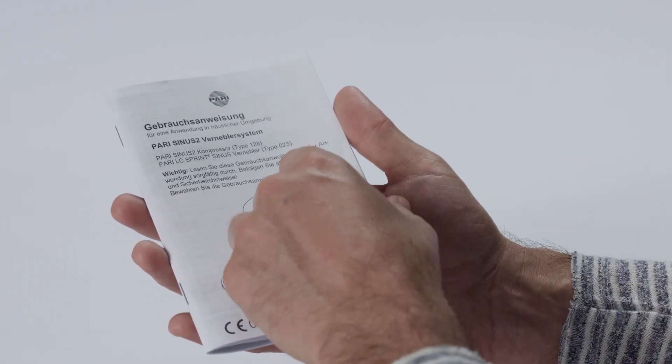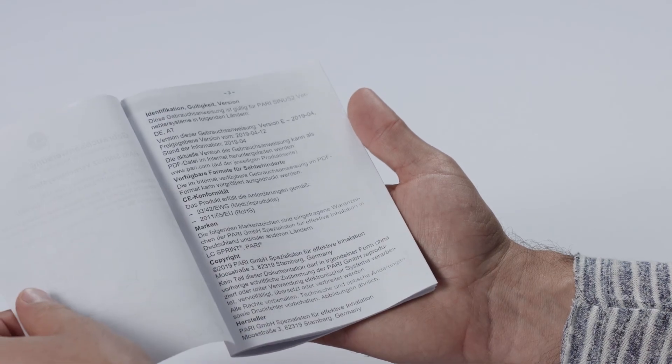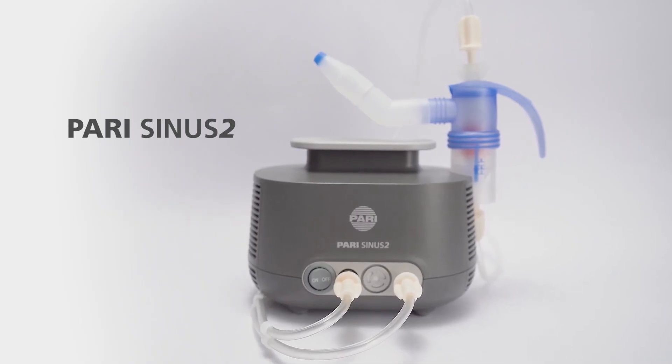Always refer to the instructions for use for details on how to use and clean your PARI Sinus 2.